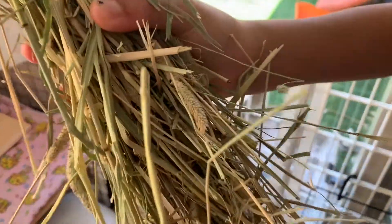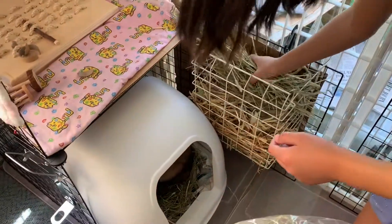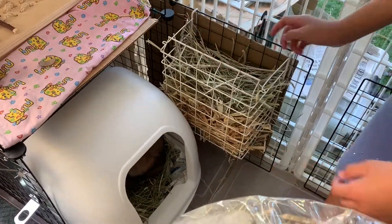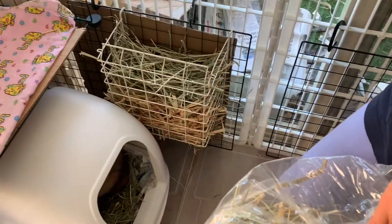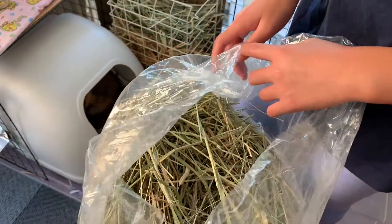We're going to put that first cut into their hay feeder. In their hay feeder we have a combination of oat and barley — because they love the taste of oat and barley — along with more first cut.